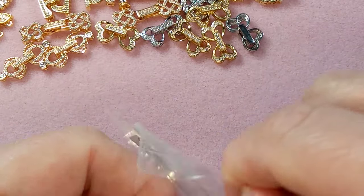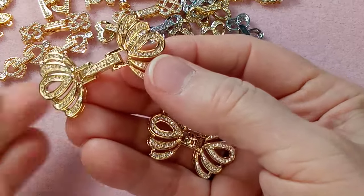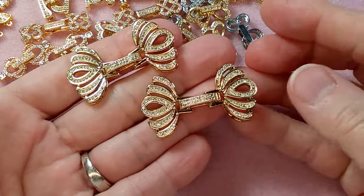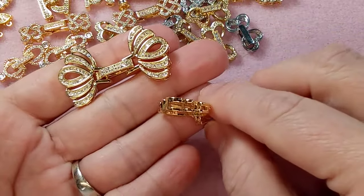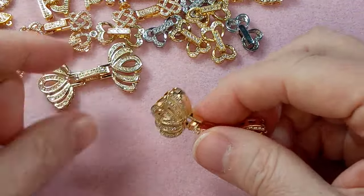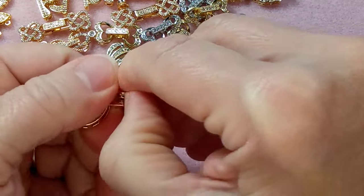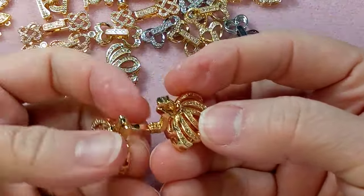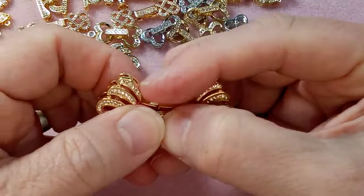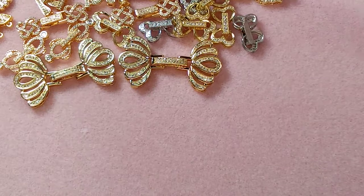Oh my gosh, look at this — so decadent! The bracelet that's going to go with this clasp is going to be ridiculous. This would be like a wedding bracelet. They're unbelievable — so beautiful. The fold-over is rounded, which is just gorgeous. They are so big and heavy — I have some silver ones too. Oh my gosh, I am so into gold but these silver ones are absolutely stunning.